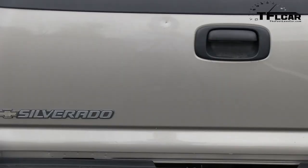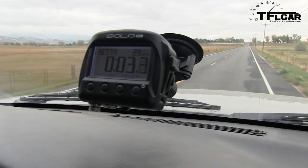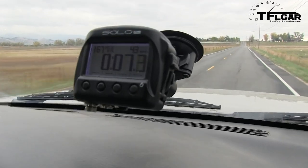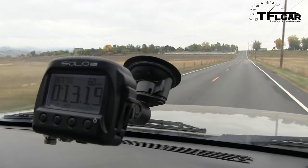Alright, here we go. SoloDL is set up. Getting a little bit of wheel spin there, my friend — it's all that torque this monster has. And here comes 50, and here comes 60, right there. That's not bad at all. Just a little bit over 13 seconds.